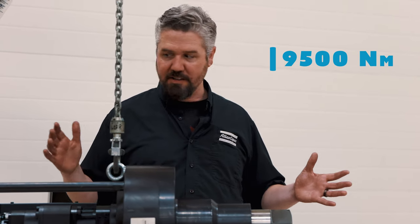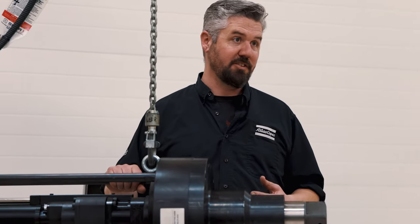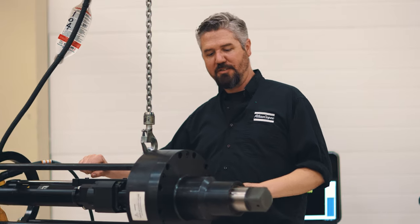You might be asking yourself what is a tool like this even used for. Well, this particular tool is used to assemble giant hydraulic cylinders together — so you can picture a thread being this big around and the torque you would need to tighten against that. Pretty impressive tool.